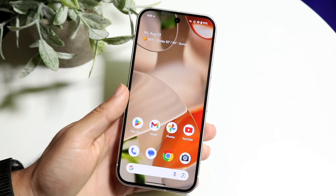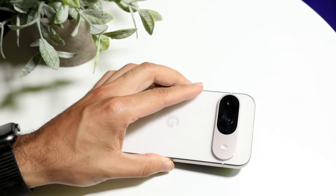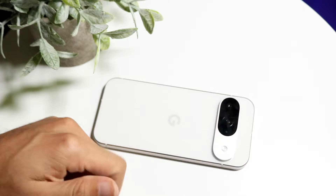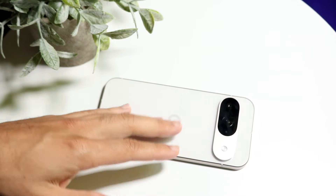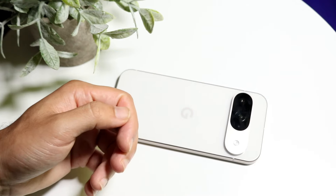Those are some of my favorite tricks and tips that you should definitely take advantage of on your Google Pixel 9. If you have any thoughts or questions, let me know in the comment section below. Hit the like button, hit that subscribe button — I love every single one of you guys. Hopefully I'll catch you in the next video. Peace out.